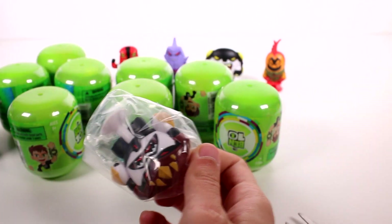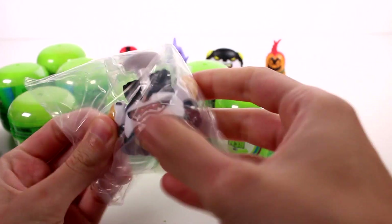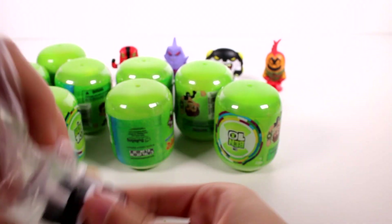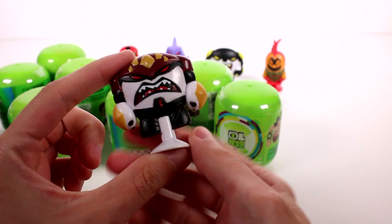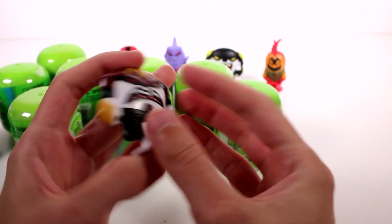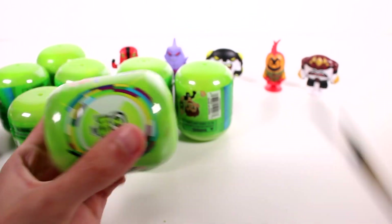We got another new one — this one is Wrecking Bolt. This is awesome, we're on a roll. This is the longest we've gone without getting a duplicate. Watch, we'll get duplicates from here on out, but that's okay. This one's so awesome too. Let's go ahead and open up the next one.